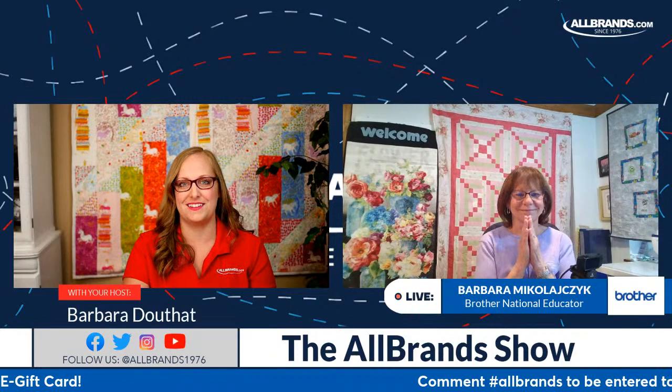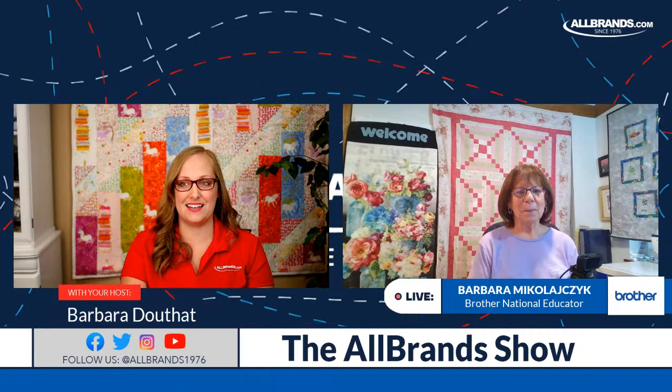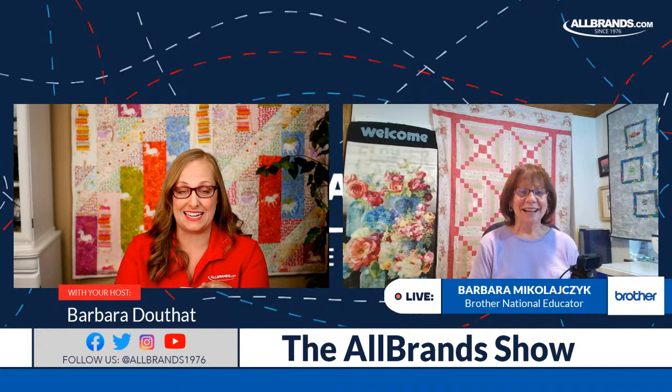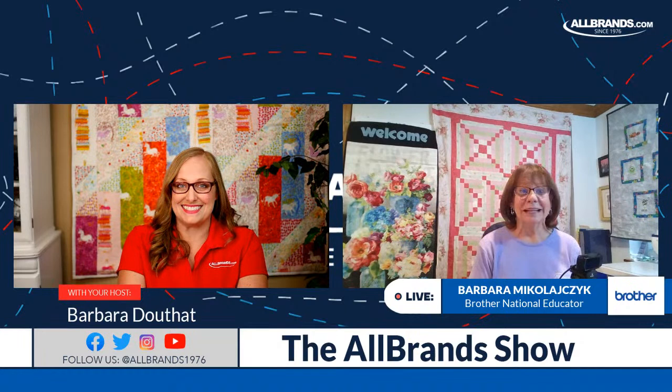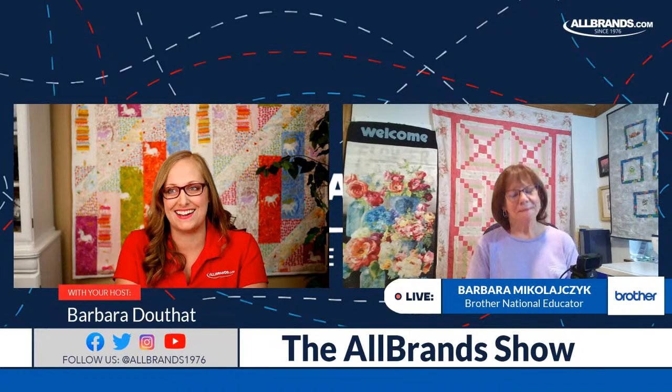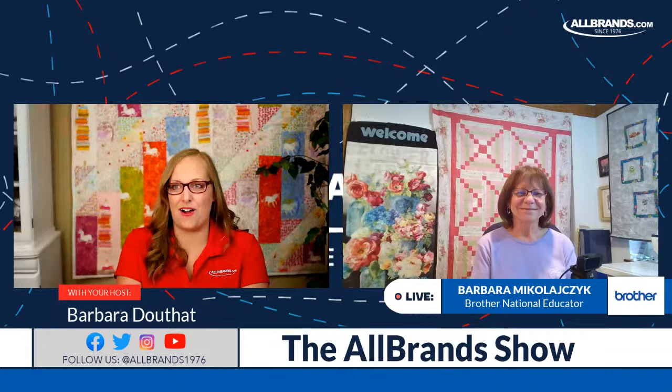Coming up very soon is the biggest sewing and quilt show of the year — the Houston International Quilt Festival at the George R. Brown Convention Center in Houston, Texas. And guess what? Barb's going to be with us there. Let me show you our invite from her — we have tons and tons of guests, but here's Barb.